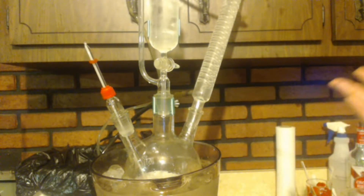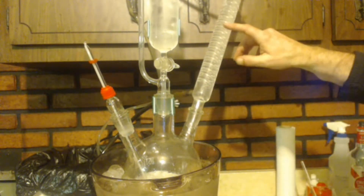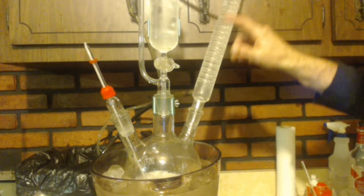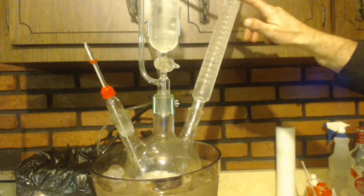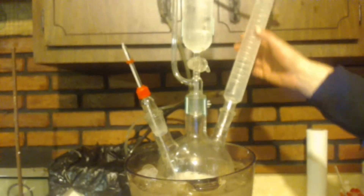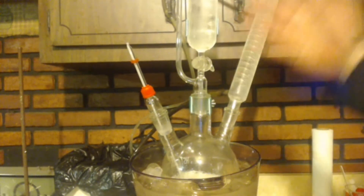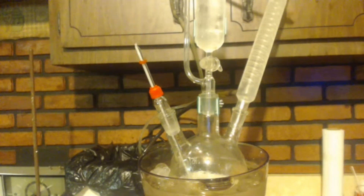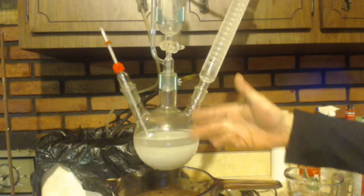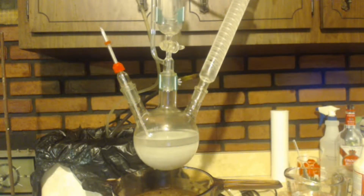After dripping in about 10 milliliters of water, I had to stop because it shot up through the Graham condenser — I was like, whoa! So I turned the cooling water on for the condenser and then started dripping again. Hopefully the condenser will keep the heat under control; if not, I'll just pause the drip and let it cool. I probably put a bit too much water in at the end since the temperature stopped rising, but too much is okay — too little is not.